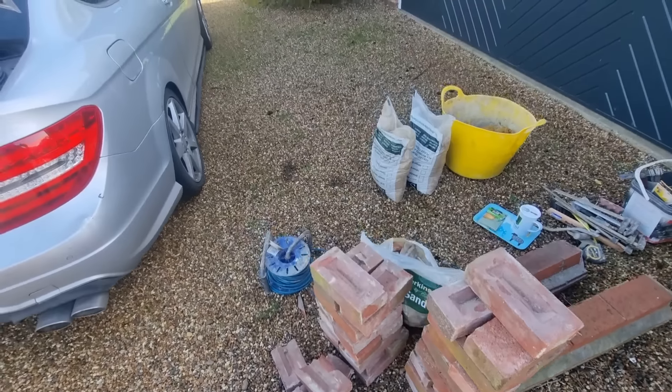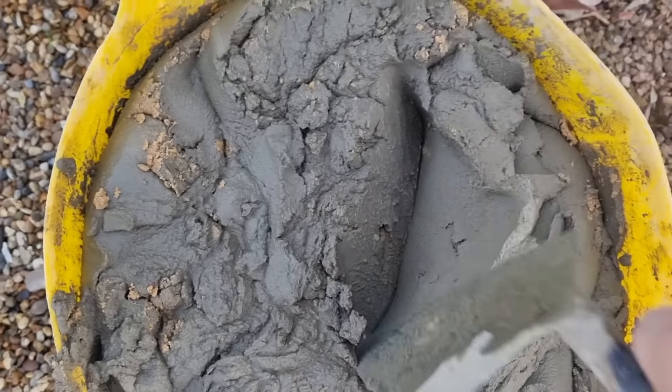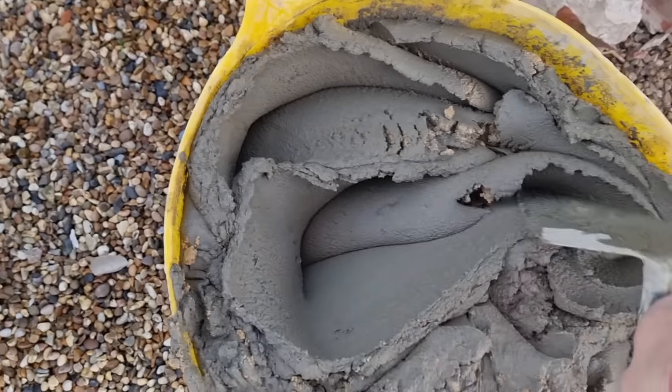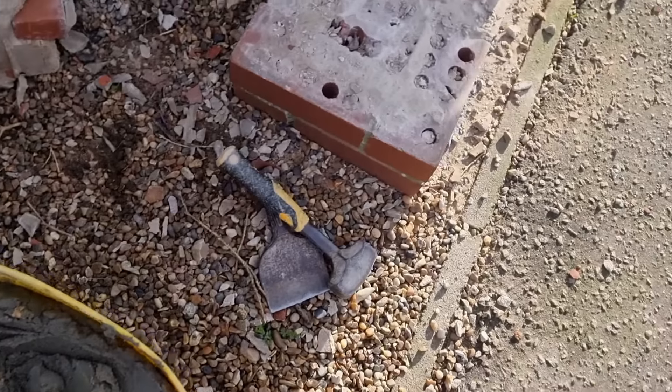I'm going to knock up a gauge. Get in my Gorilla Type Whip-A-Whisk, knock up a quick gauge. There's my mix, all in there, nicely mixed up. Happy days - we'll get on here now and get this built.